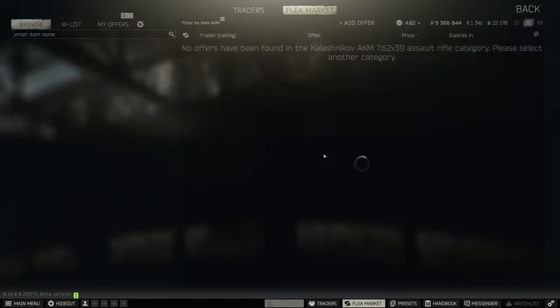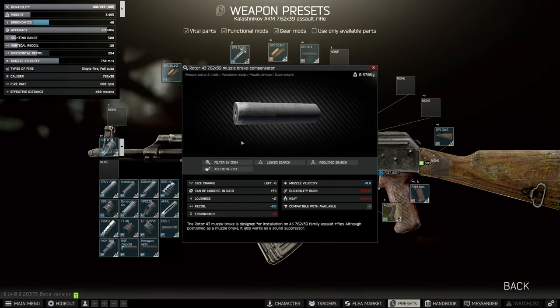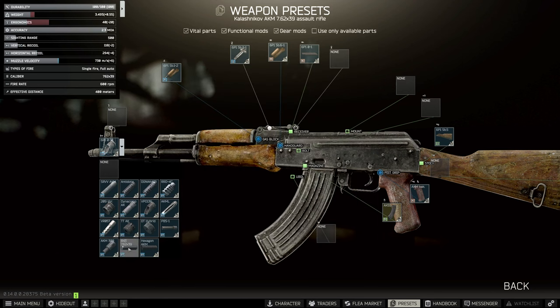Now there's another build for those without Mechanic 2. On this one we're going to use a different suppressor — the Rotor 43 suppressor — and put this on.